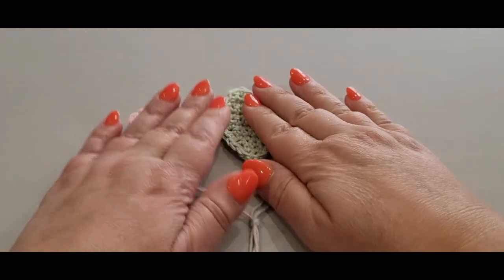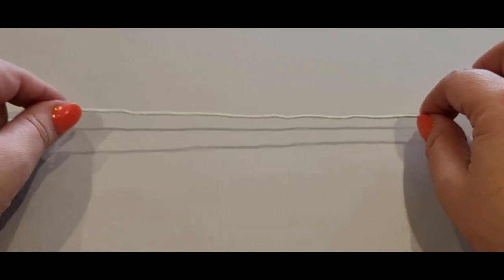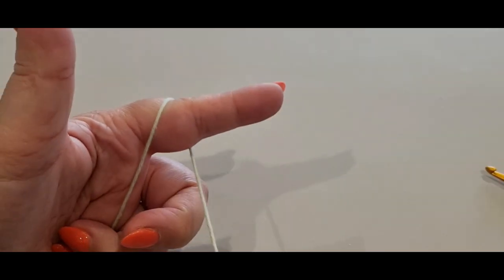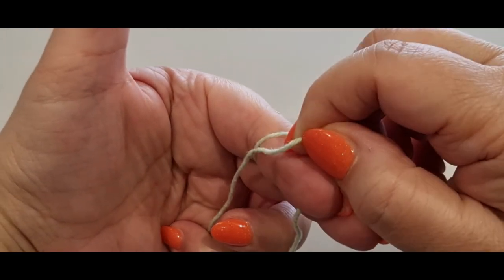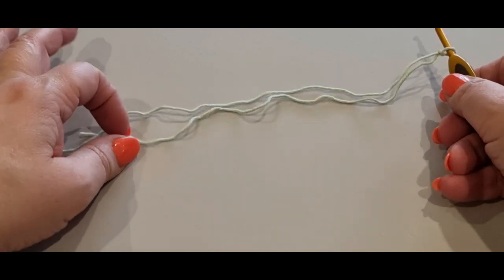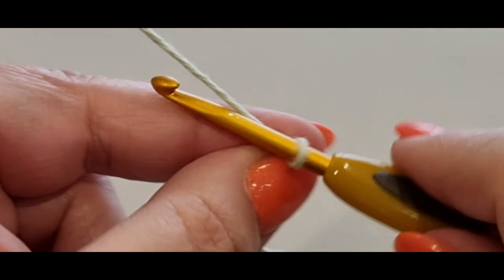Thank you for joining us today. Now let's get started! We're going to start by making a slip knot, but before we do, we need to give ourselves about a hand's worth of thread to play with later for the string of the balloon. Pop your hand there, grab that little spot, wrap it around your finger once and twice, holding it down. Pass your back loop halfway over your finger, then pass the other loop all the way over.